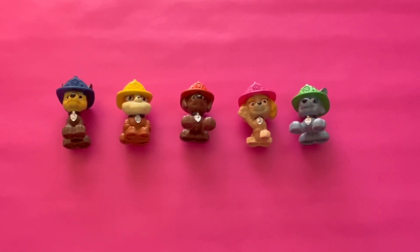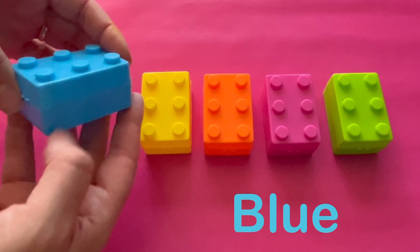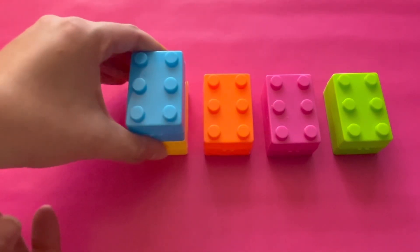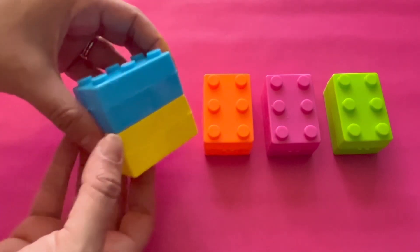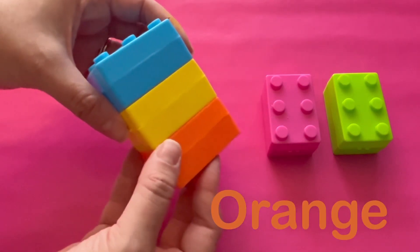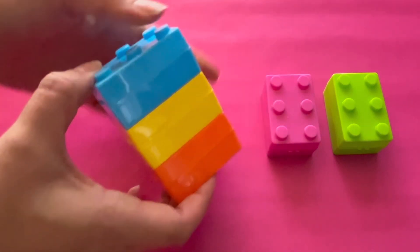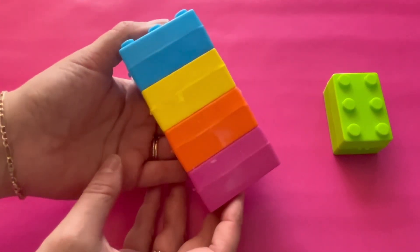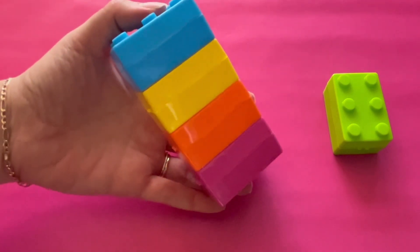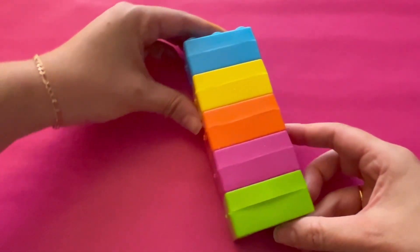Hi puppies! Bye-bye! Here are some colored blocks. Let's have fun with blocks. What color is this block? Yes, it's blue. Let's put it on top of the next block — that block is yellow. Now we have two blocks. Let's add an orange block — now we have three. Next, we're adding a pink block — now we have four. Let's add the green block. Now we have five blocks. We made a tower with five blocks.